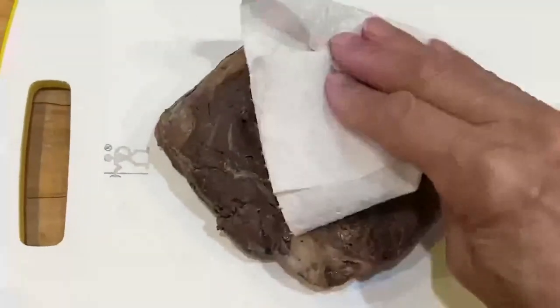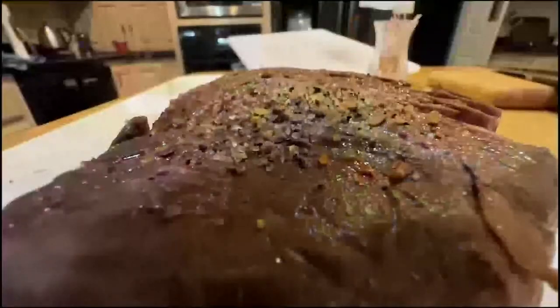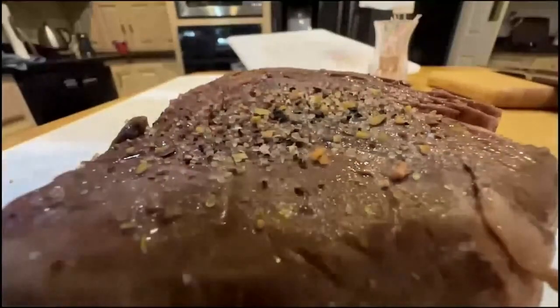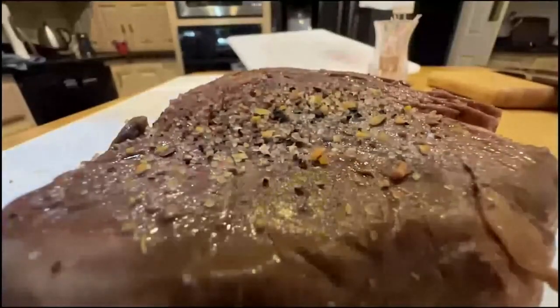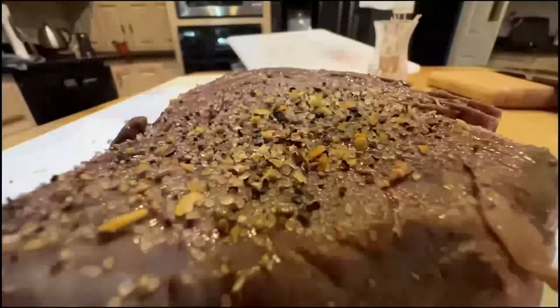Step three: prep for a good sear. Open the bag and save the au jus for gravy. This steak is not pretty yet, but dabbing it dry will ensure a good crust. Now sprinkle plenty of salts and spices — don't be stingy. These add wonderful flavors to your steak, and most of them will fall away anyway.